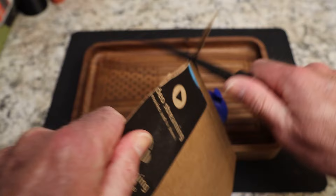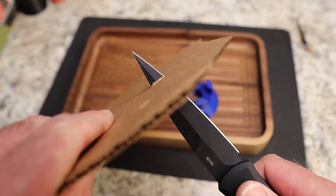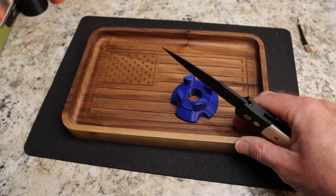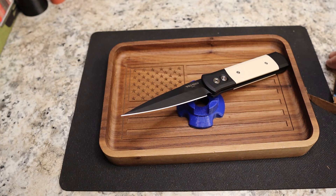Does it cut? Yes it indeed does. Does it pierce? Why yes. It wasn't even on camera but yes, definitely stabs, definitely cuts — as you can see it kind of shaves fairly easily. Very very nice, definitely a cutter.